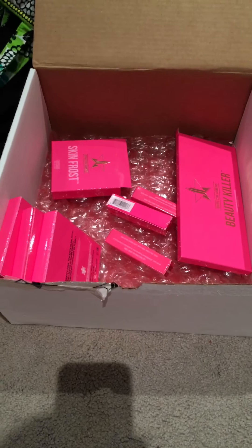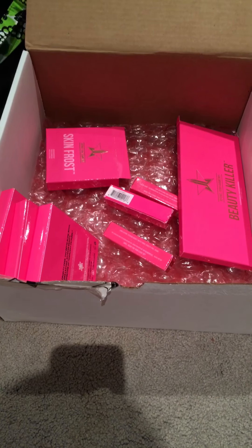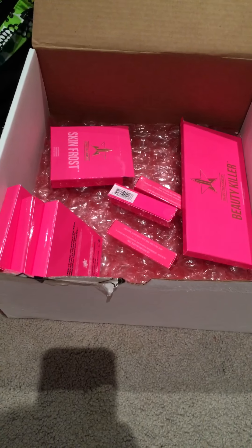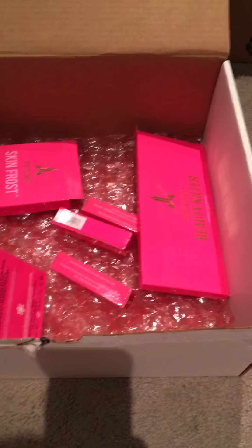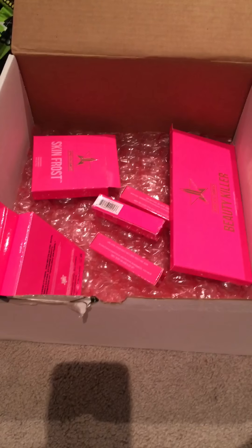Hi guys, it's Danielle. As you can see right in front of you, this is a large Jeffree Star haul. I'm not going to be showing you me right now because I'm looking in rough shape. Allergies have got the best of me, but if you look up over here, that's all the paper that everything came in. I got my order yesterday and played with a couple of things this morning.